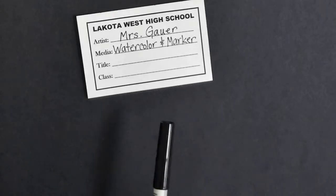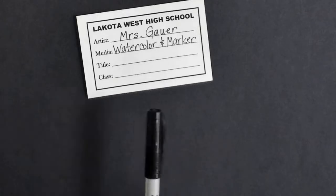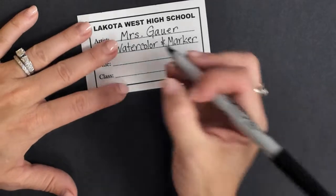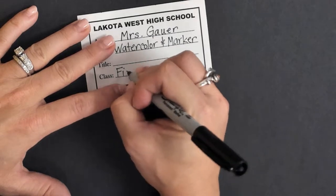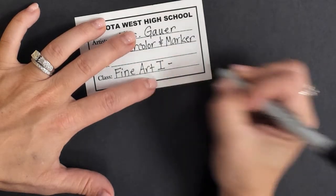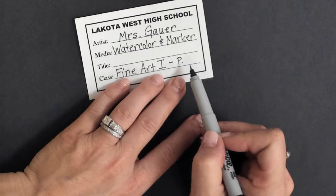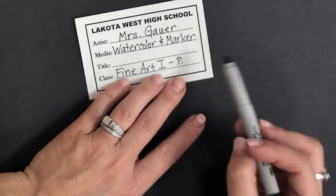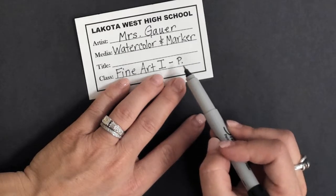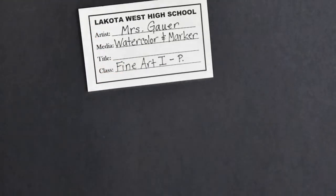The next thing on there is title, but I'll talk about that last — I'm going to skip and go to class. You need to make sure you do this right. Your class names need to be properly capitalized. The name of this class is Fine Art I, so that's what I'm going to write, and for the one I'm going to use the Roman numeral. Because there are six different Fine Art I classes, you need to put your class period on here. If you're first period, put period one; if you're second period, put period two; if you're third period, period three, and so on.